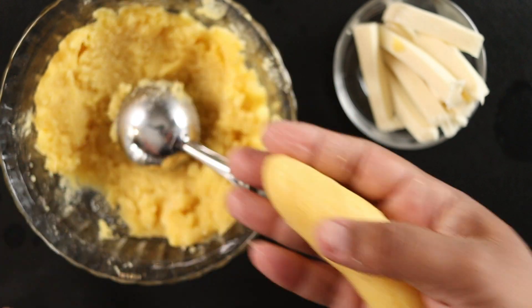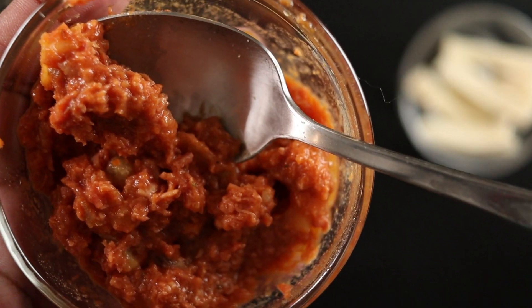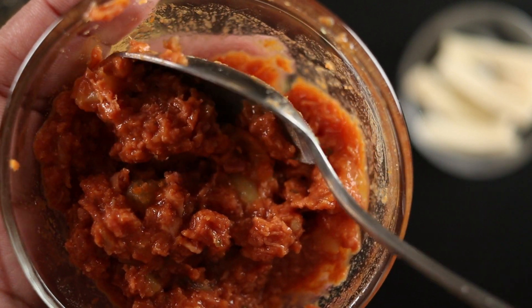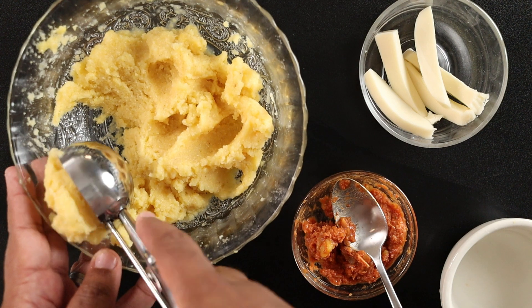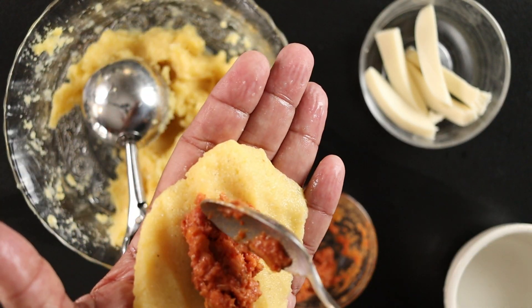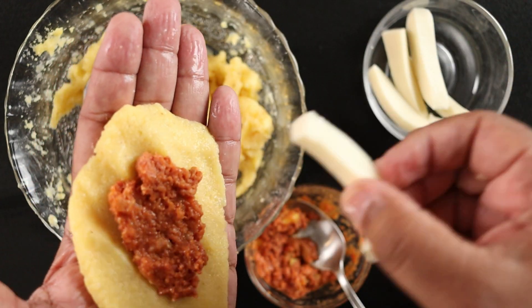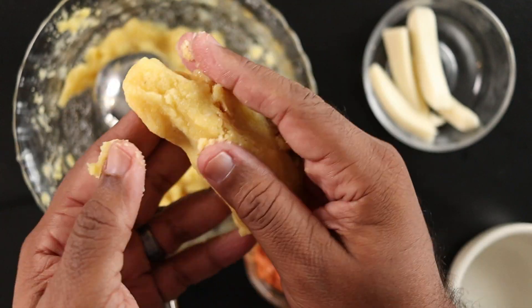We're doing the same for the savory ones, but we're also adding a special filling: cooked corned beef. Corned beef guisado is a popular Puerto Rican dish and is a perfect complement to the sorollitos. Fill the sorollito with the corned beef and cheese, and shape as before.